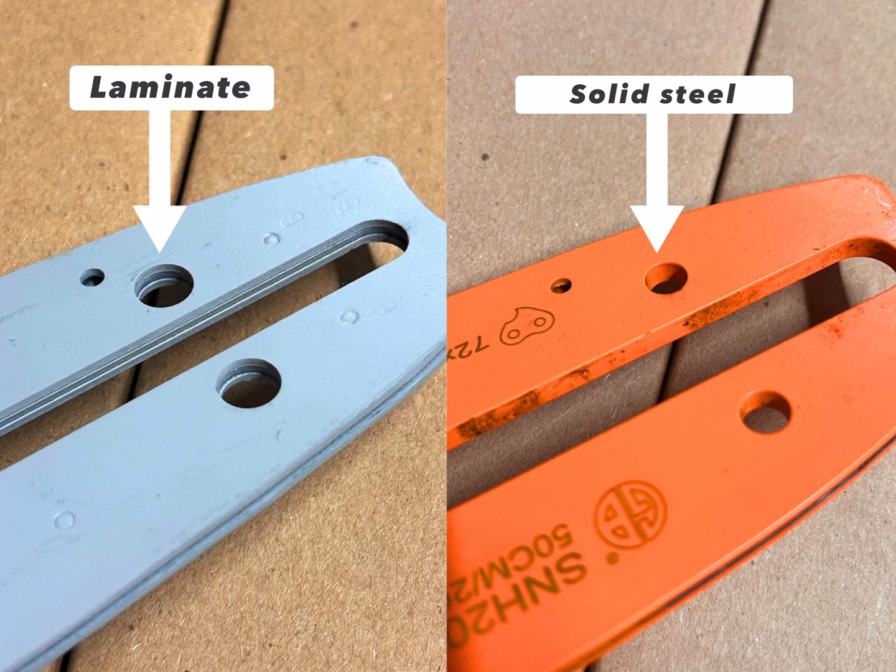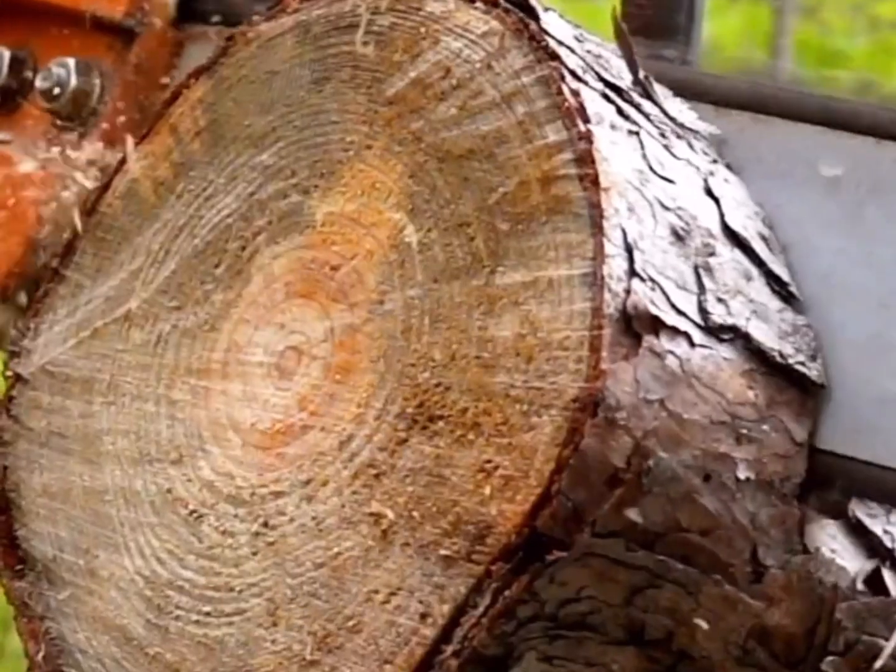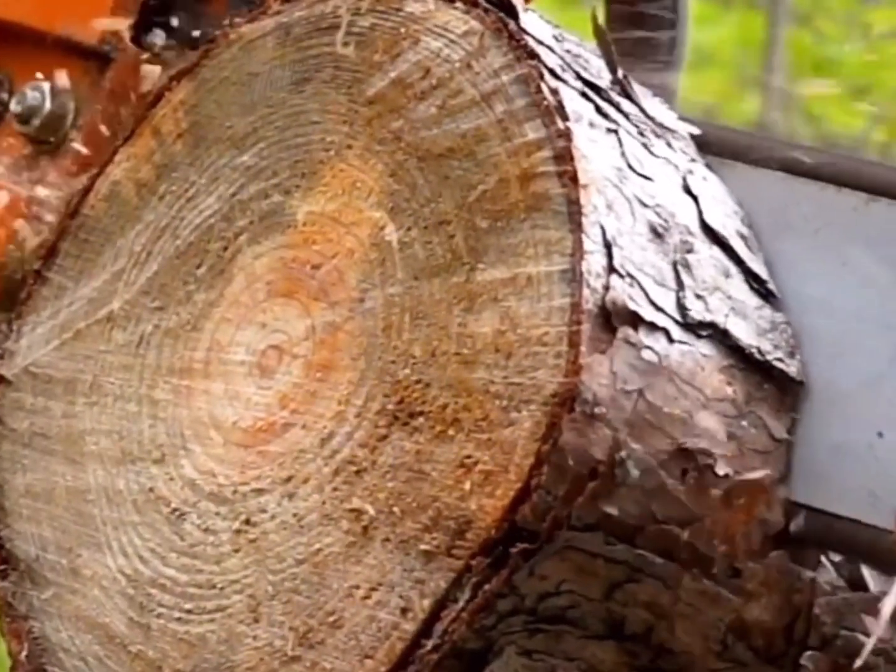Hey everybody, it's Ben with Granberg here. I wanted to talk to you today about chainsaw bars, specifically the differences between a solid steel and a laminate bar. A lot of the companies are putting out their smaller saws, their homeowner saws, with a laminate bar nowadays. And that's great if you're cutting firewood and so forth, it's a lot lighter.